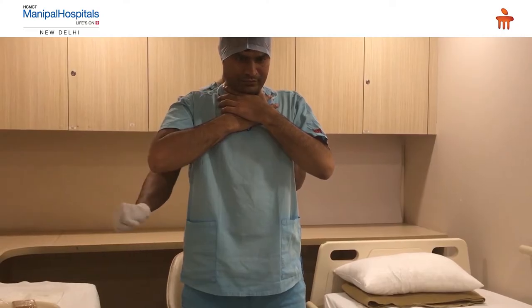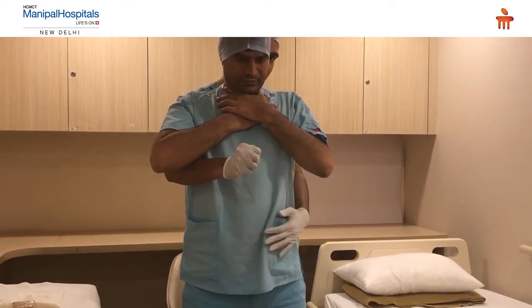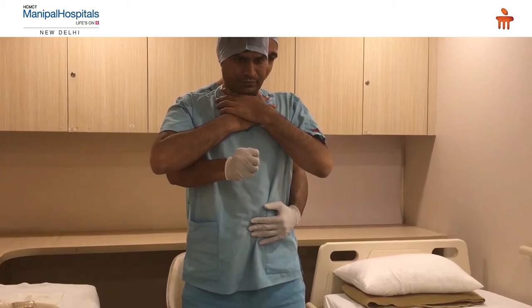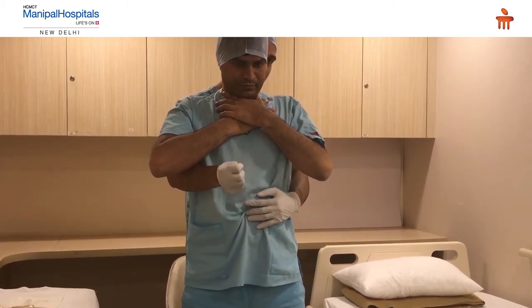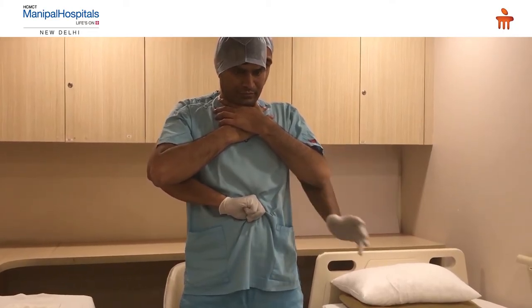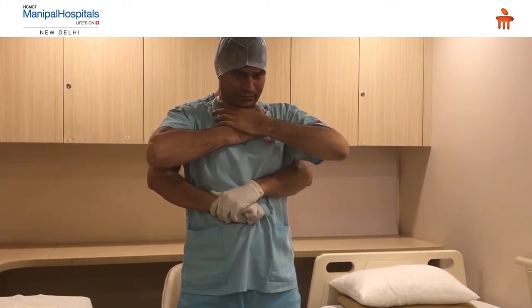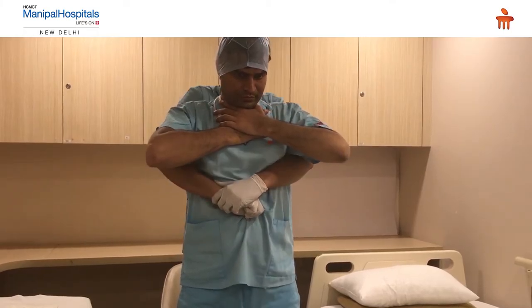The next step is to demonstrate the Heimlich maneuver. The rescuer uses the fist of his right hand and locates the victim's umbilicus. He places his fist two centimeters above the umbilicus and uses his other hand to deliver the thrust. Once this position is confirmed, he gives an upward and backward thrust.